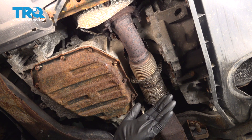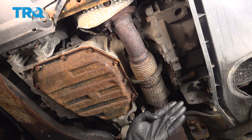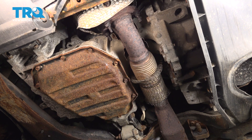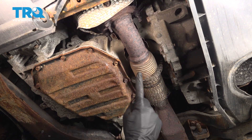Let's get started on our job. Safely raise and support the vehicle so you can make your way underneath. Now if you were to look underneath the engine area, there should be a plastic cover that makes its way across here — ours is missing. Typically for these, they have several push clips that you'd want to dislodge and remove the shield.